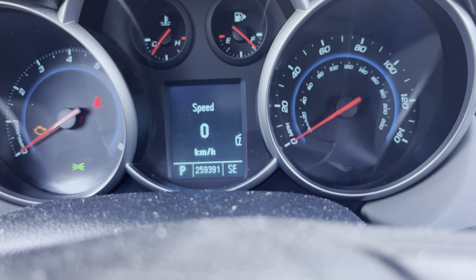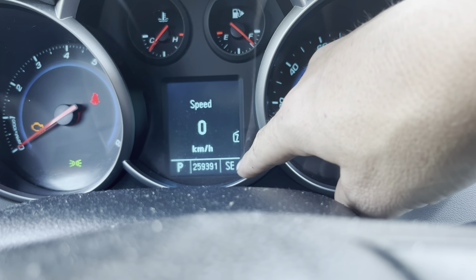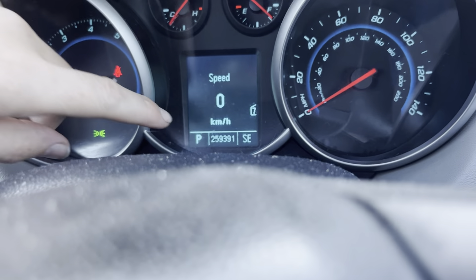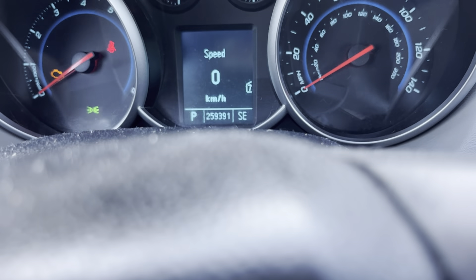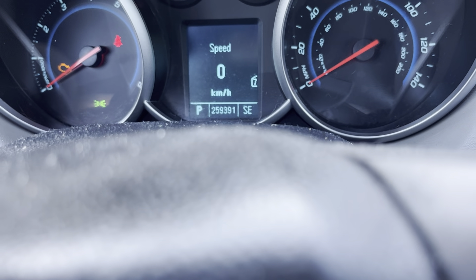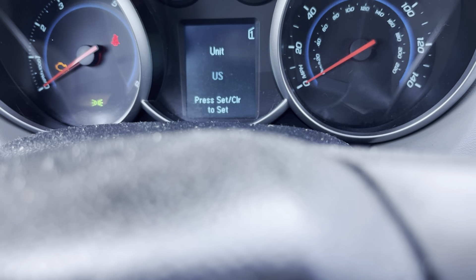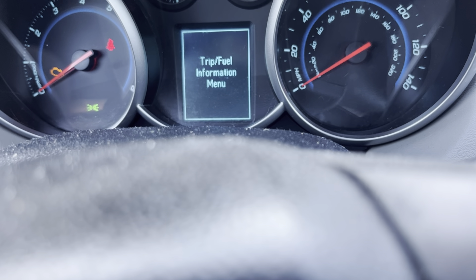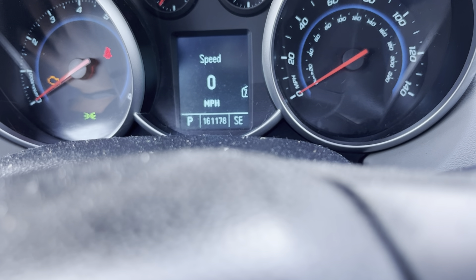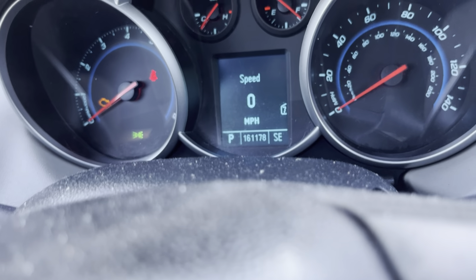The display also shows your compass direction — currently pointing southeast. Since we're in metric mode, the odometer reads 259,391 kilometers. Switching back to US imperial units, this car has 161,178 miles. That's how the unit conversion affects the odometer reading.